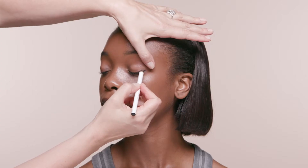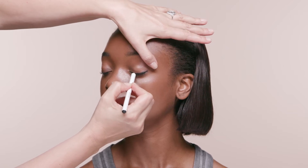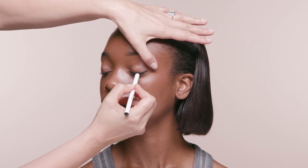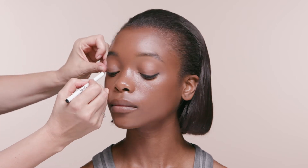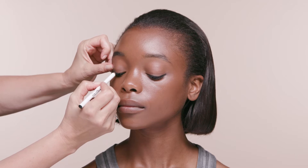Now you're ready to start layering on color, a process that will ultimately give you a glamorous, smoky eye. Starting with the upper lid and using the eye pencil in black, draw a medium thick line, pulling the color along using a short back and forth motion.